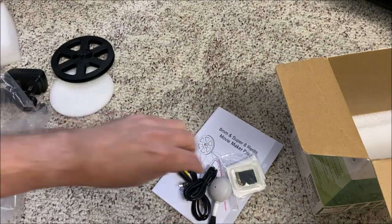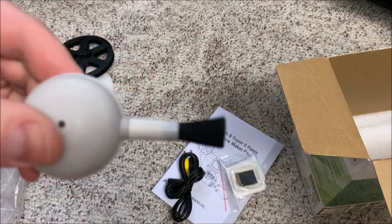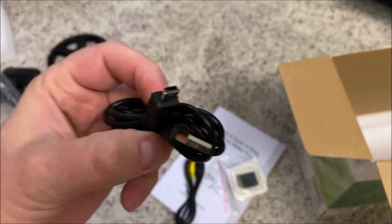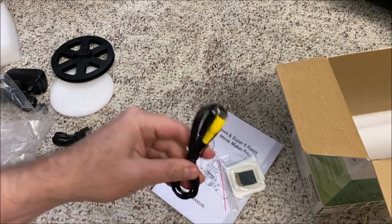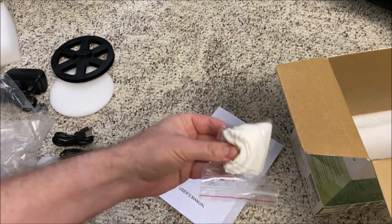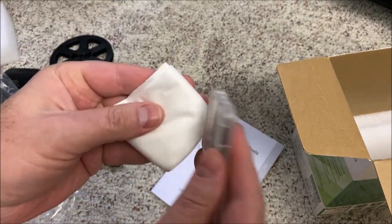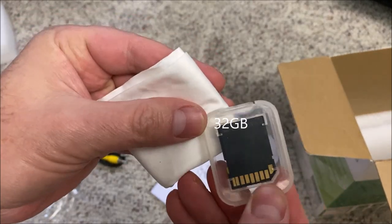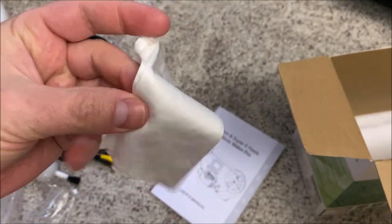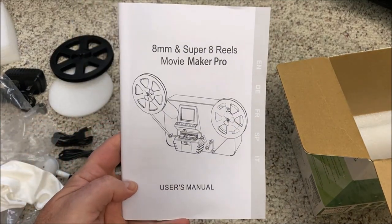Here's everything else that's left: a cleaning brush which is squeegee air-powered, a USB cable, a composite video cable, a cleaning cloth, and an SD card — a no-name brand SD card included with it — along with a nice soft cloth and the owner's manual.